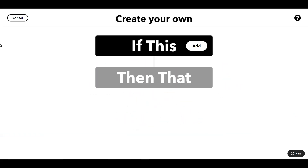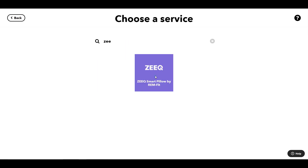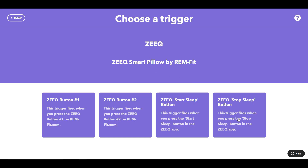With the Zeek Smart Pillow we're going to have a routine for wake up rather than going to sleep. When I wake up there's a button I can press, and if I press it five times that starts the wake up routine. So for the 'if this' trigger, that's going to be the Zeek Smart Pillow — specifically the stop sleep button, which you press five times to tell it you've finished sleeping and it's time to get up.